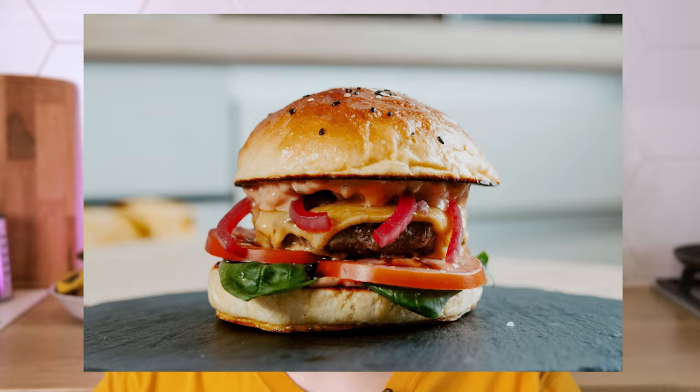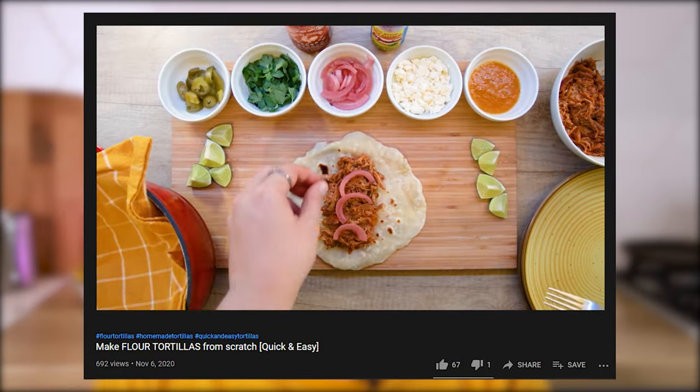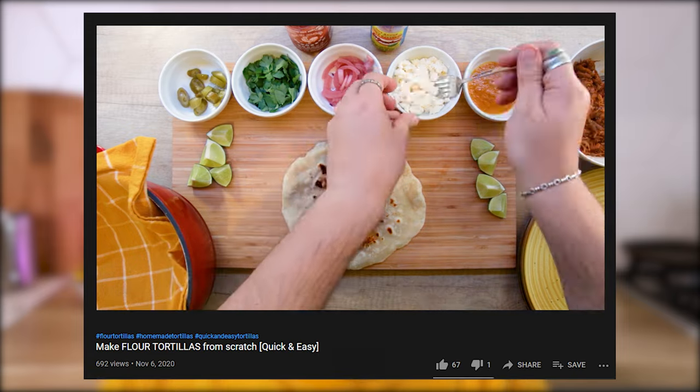Put them on sandwiches, burgers, salads, and they go especially well on tacos. Just seeing them on top of tacos makes me salivate. All that from something that's so easy to make and it lasts a long time. So let's jump right in.